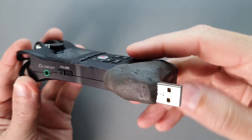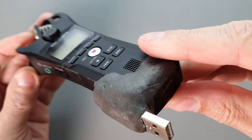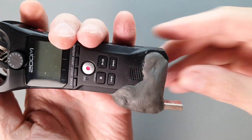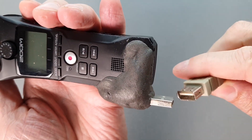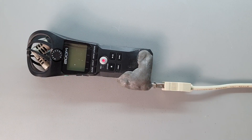This tumor holds the connector in place and makes a really robust strain relief. I use a standard USB-A extension cable to connect it to my computer. It's really big, it's very robust, and I know it's not going to break.